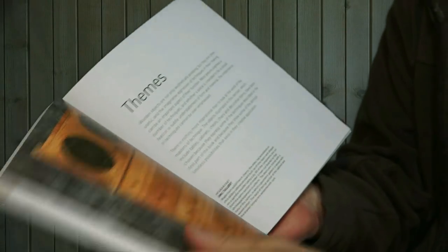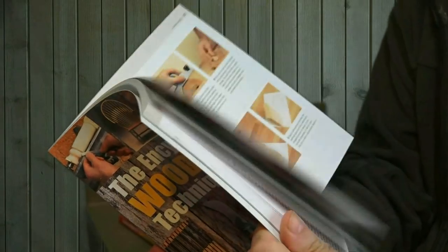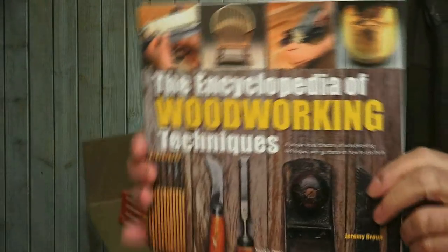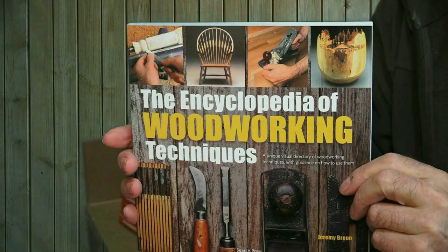It caters to all tastes — traditional, modern — design doesn't have to be radical. This is very much off the cuff. I have my new book, currently available. Thanks for watching.